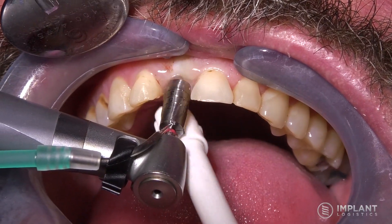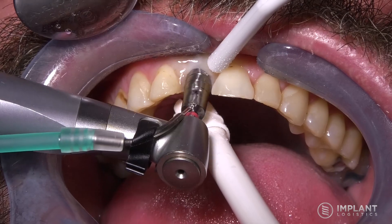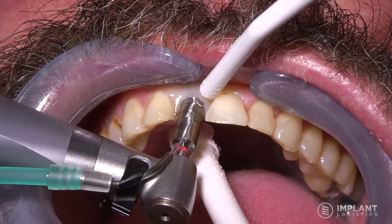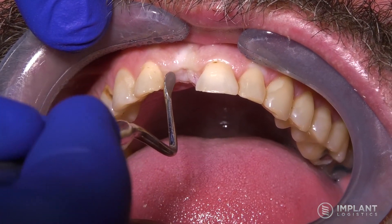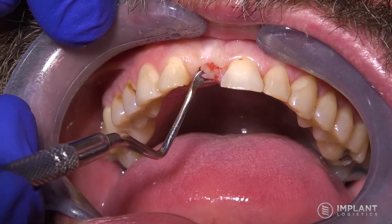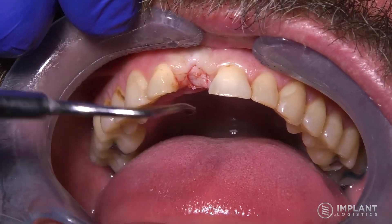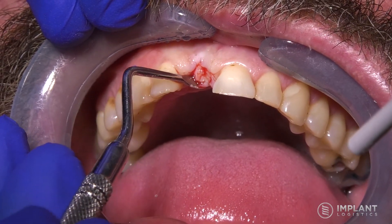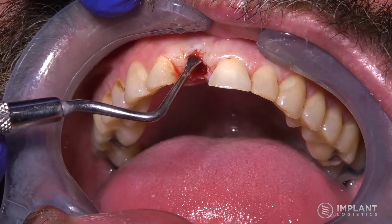To uncover this implant there are several ways to do it. What you're looking at here is a rotating biopsy punch in a motor-driven handpiece. You can certainly do it with a handheld biopsy punch as well. This is probably the most difficult part of the whole procedure — just getting that tissue removed from the site. You can certainly do this with a surgical blade if you find that easier, but generally I use a biopsy punch for a single implant case like this.